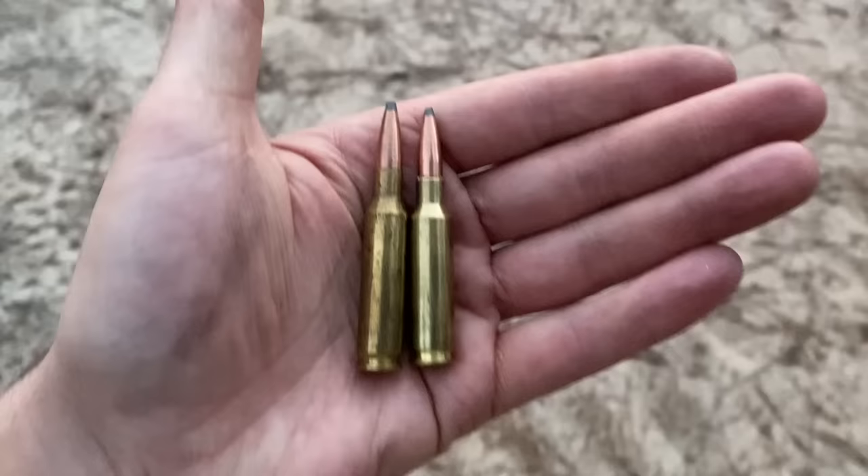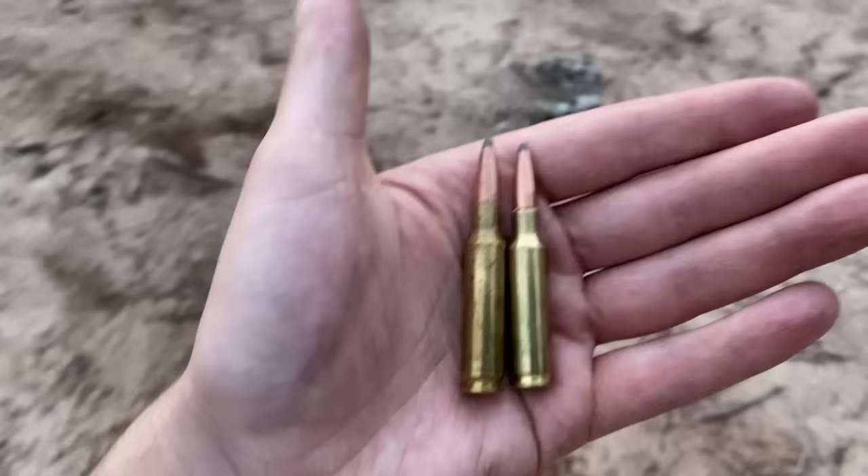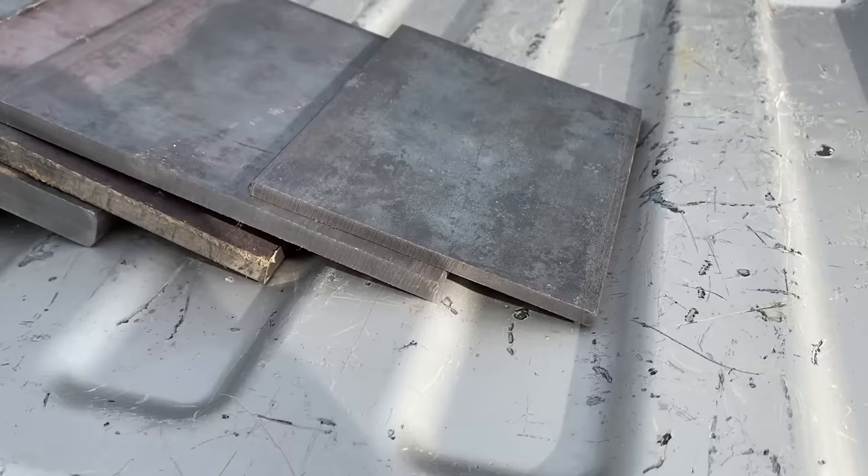Both of these cartridges are excellent long-range options, but which one is going to penetrate the steel at close range better? To do this I'll be shooting at mild steel plates ranging from quarter inch all the way up to one inch.